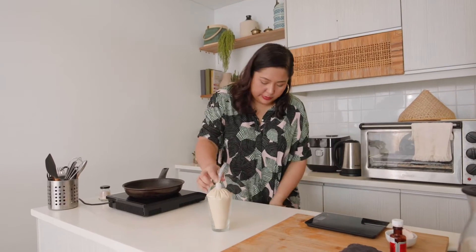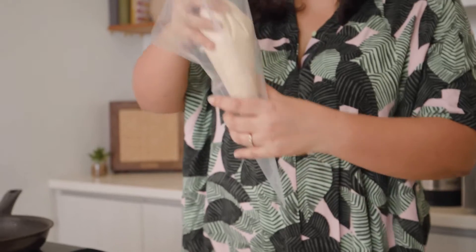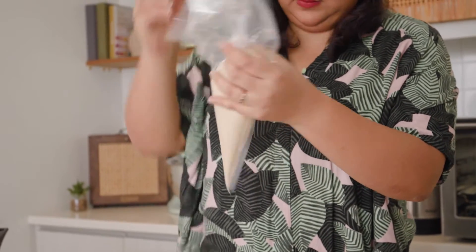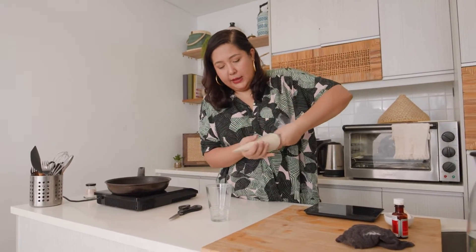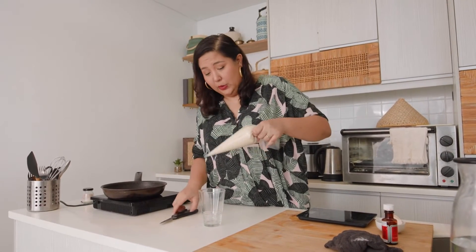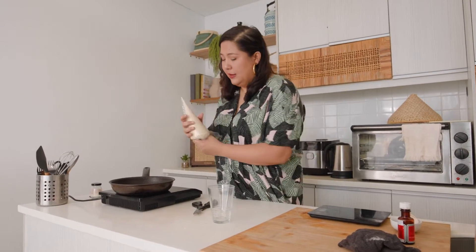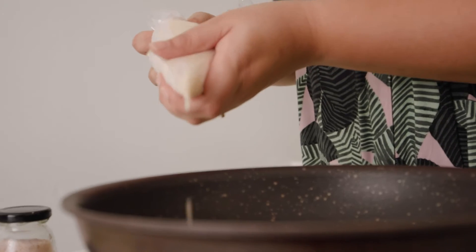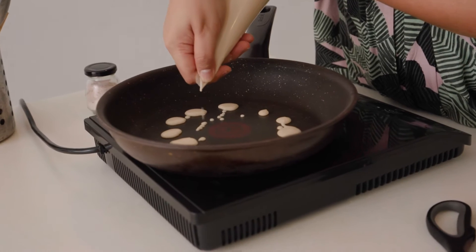You can also double bag it to avoid the bag from breaking. The inner piping bag needs to be cut with the smallest possible hole you can ever imagine — it cannot be too big. This is the reason why: when you start dripping the batter, you want to be able to control it. They look like mini cereals!